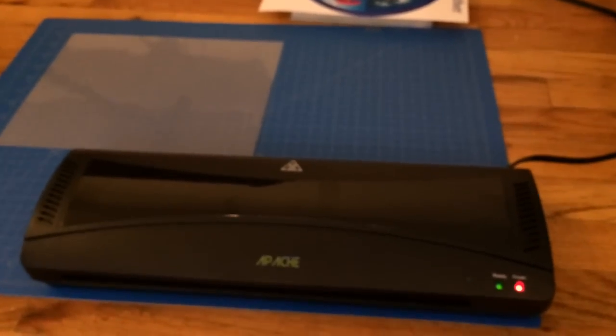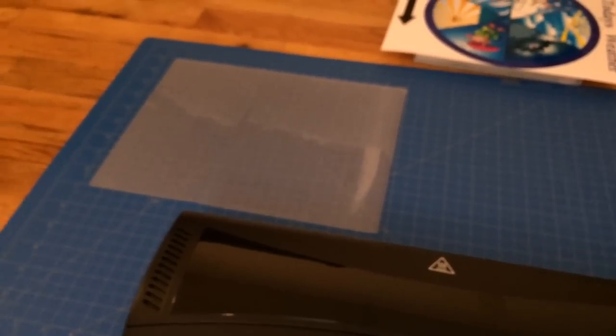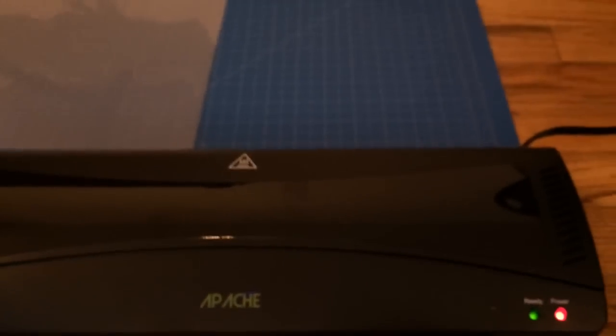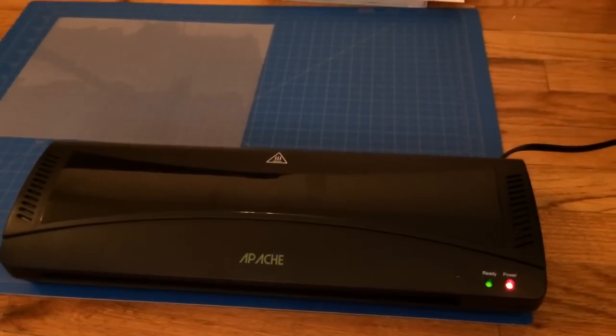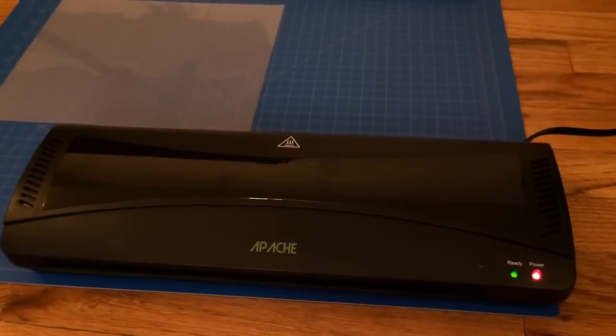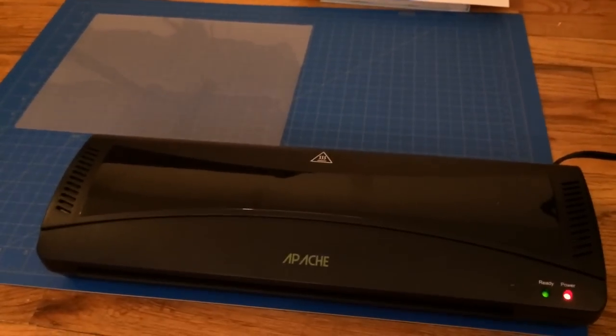When we received this it came with about 25 sample pouches. I wouldn't suggest using this for pouches above 5mm — the ones we have are just regular standard 3mm, and that's what we've been using and it's been working fine. You want to keep it away from corners and anything pushed up against the table — you want to be in an open area. If you're doing more than about 50 laminations within an hour span, you might not want to use this because it's not a heavy-duty unit. But if you're a teacher and you need to laminate a few things a day, this is perfect for you, and on Amazon it was about 30 bucks.